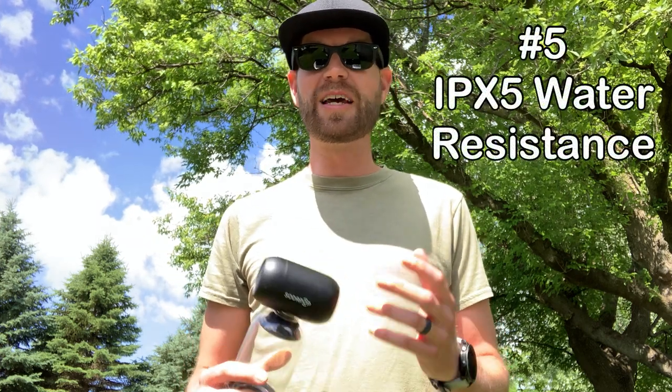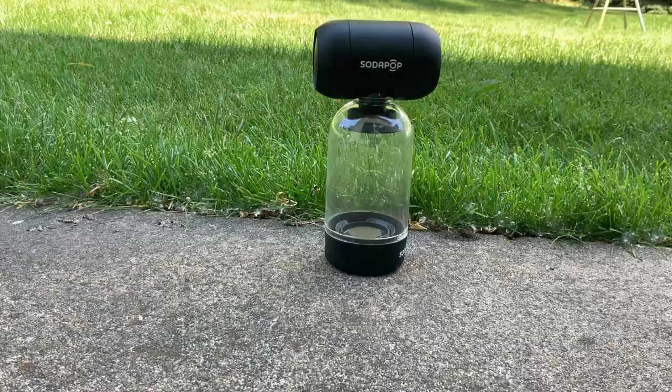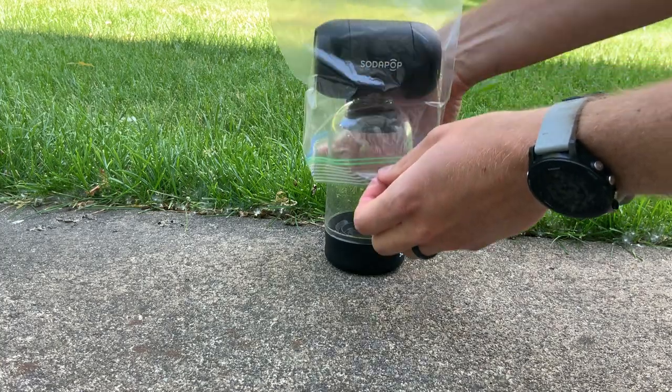The fifth thing that I really enjoy about this Bluetooth speaker is the water resistance. It's rated at IPX5 water resistance, which is really nice to have when the rain starts coming down. During a recent storm it was dumping buckets and hailing, so I decided to protect the speaker just a little bit — I put a ziplock baggie over the speaker and continued jamming.